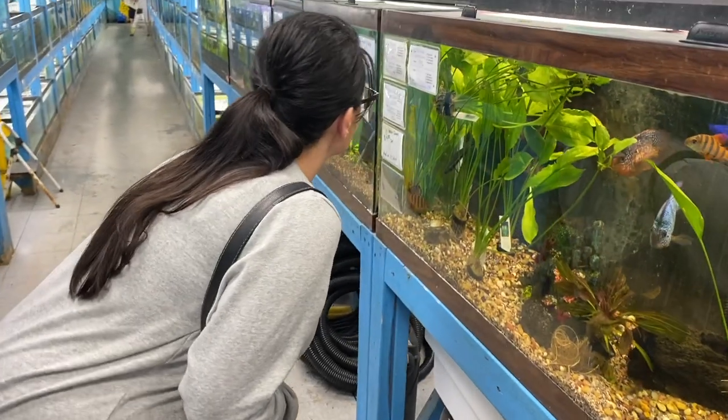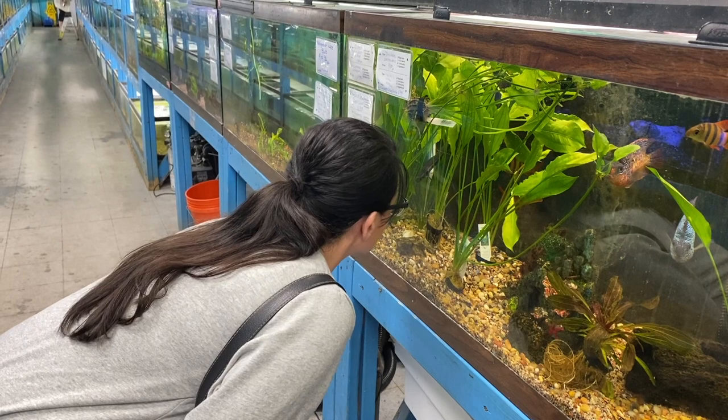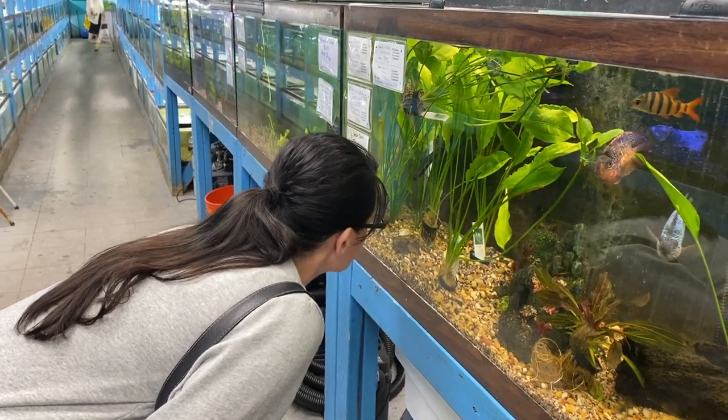First and most obvious: what kind of fish are you trying to get? I always recommend to fish keepers that they go to the pet store and shop for fish prior to their tank. I know that might seem backwards, but trust me, it's not.